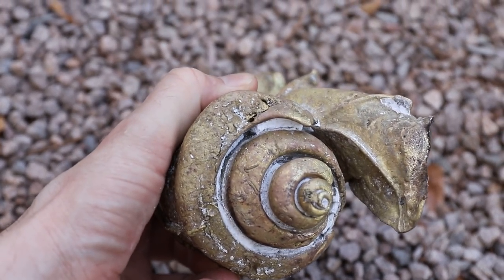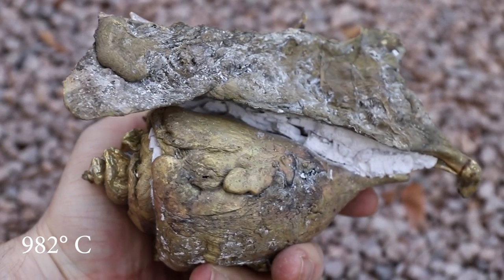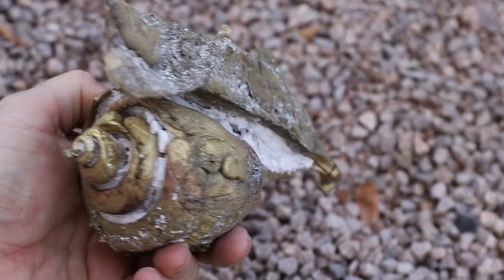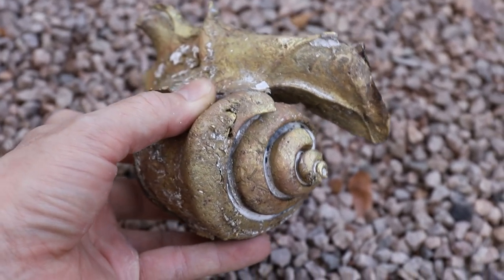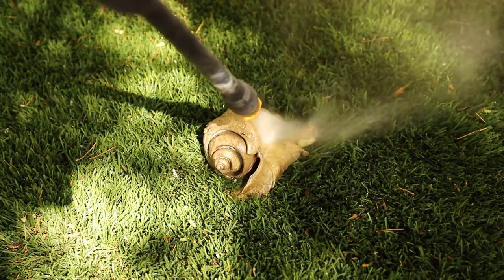It's amazing to me how well the shell held up to 1800 degree Fahrenheit brass. Once the casting was cool enough to handle, I used a pressure washer to blast away what remained of the shell.